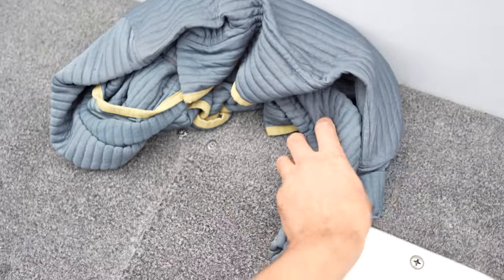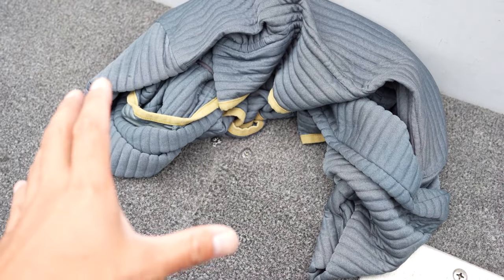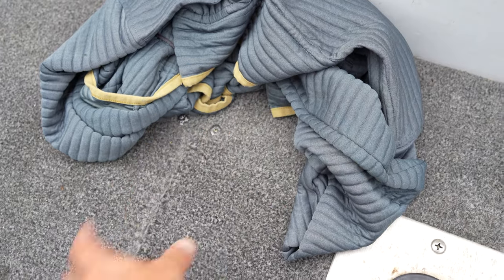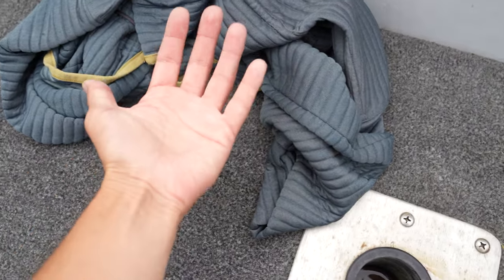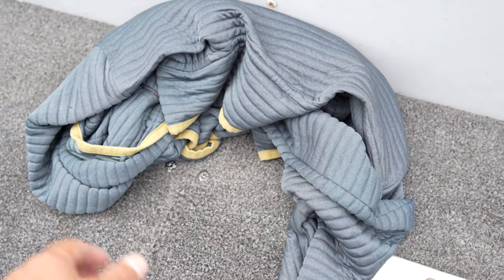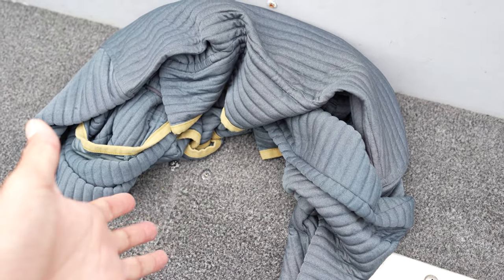Imagine this shirt as being an underwater bowl. Smelt will pile up here and lake trout will race up and pin them against this inside turn. That's what you want to look for on Navionics.